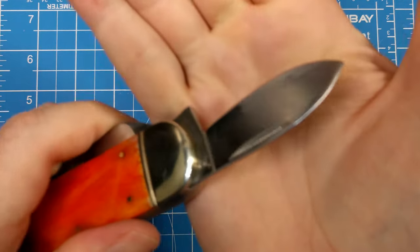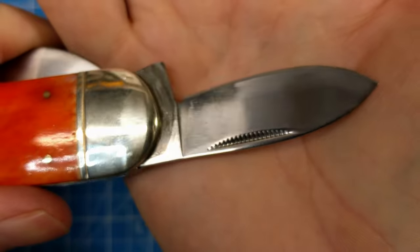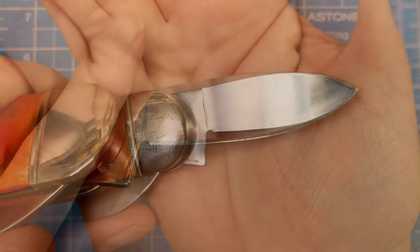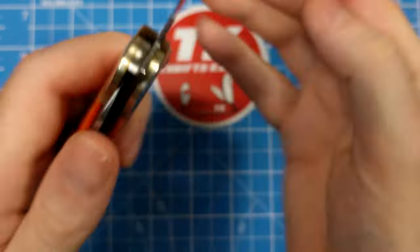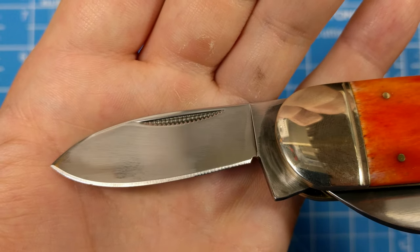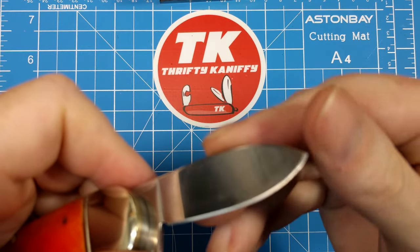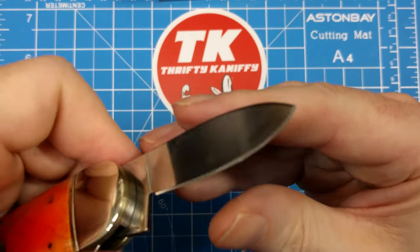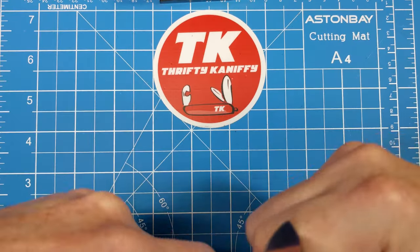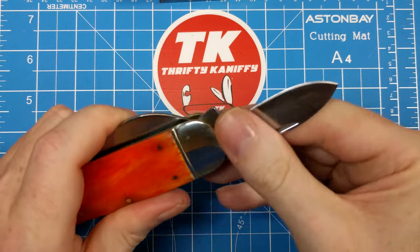Here's the secondary blade, again with that coarse style nail nick on it. You don't get anything on the tang — just blank. Looking at the edge on both sides, you get pretty respectable evenness on this one compared to the main blade. It appears to be pretty sharp. Not the pointiest of knives, but that's the spear point for you. You don't have any half stops on these, but you do have good snap — again I'd say about a seven on the pull.